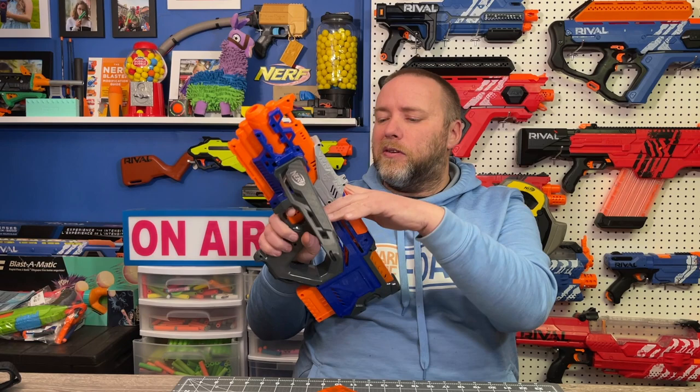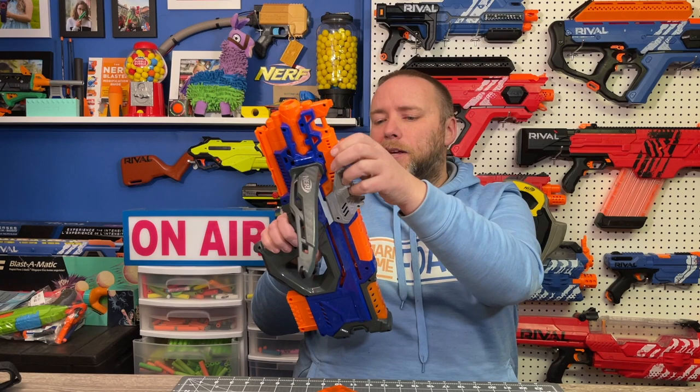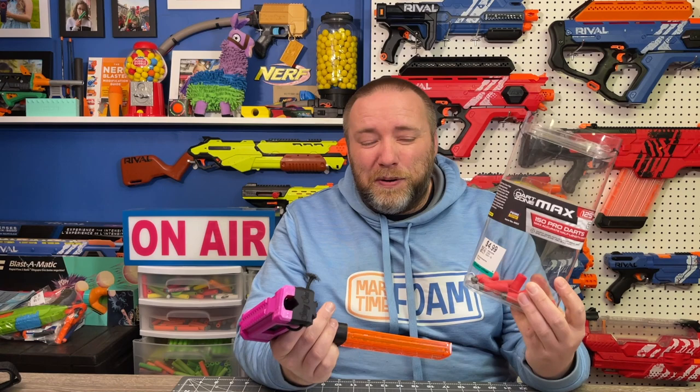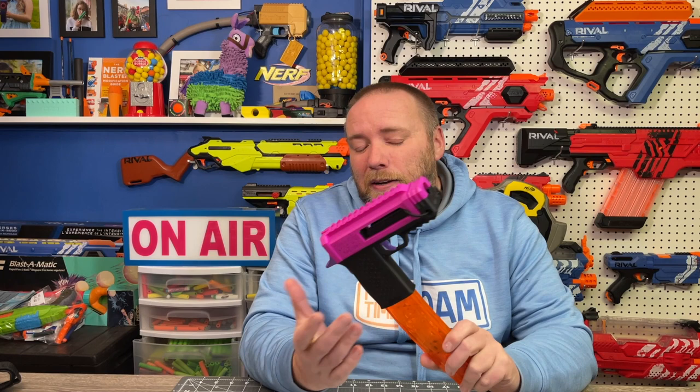If I was going to compare this blaster to anything, I'd compare it to something like the Crossbolt — they're both using almost identical looking cord. Even though they're very different blasters, I feel like it's a fair comparison. The Crossbolt isn't getting the same consistency because it's not short darts — just regular Elites going everywhere — and it's a much bigger blaster, coming in around 65 FPS or so. The String Shot is a pretty amazingly compact version of this cord-powered concept. I've put almost this whole package through this blaster — I've probably fired this more than I would typically fire a new blaster that comes into my hands. So that's always a good sign.